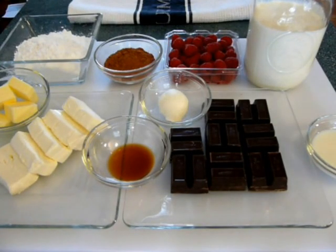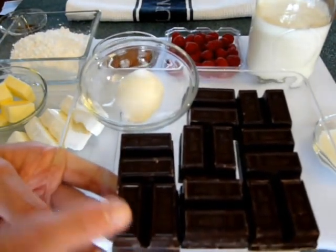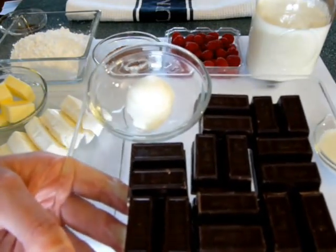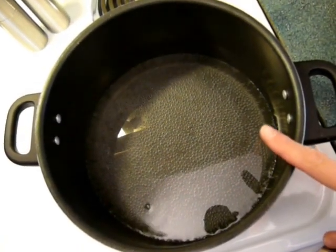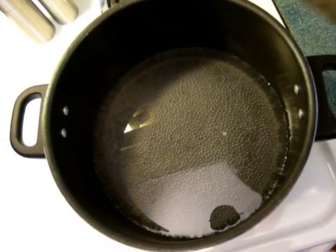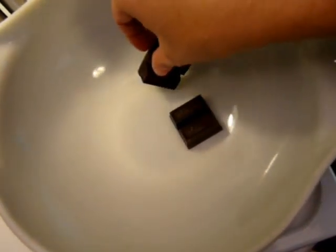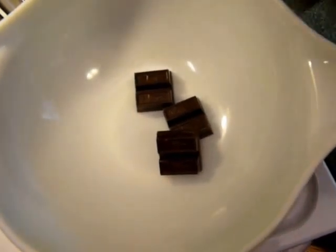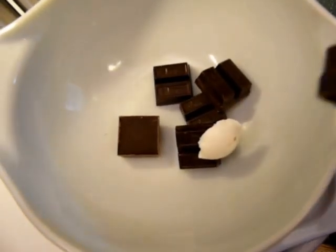Let's get this assembled and I'll show you how beautiful this is going to turn out. First, we're going to start by melting our chocolate squares with one tablespoon of all-vegetable shortening. I have water simmering on medium heat, turned down to low, and I'm adding a heat-proof bowl to the top to capture the steam. We'll add our chocolate pieces and the shortening into the bowl.